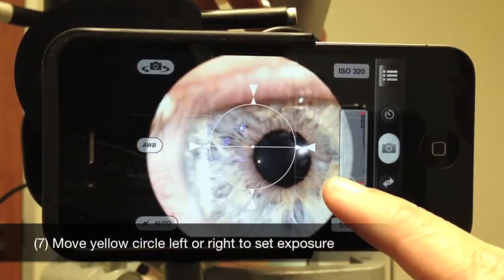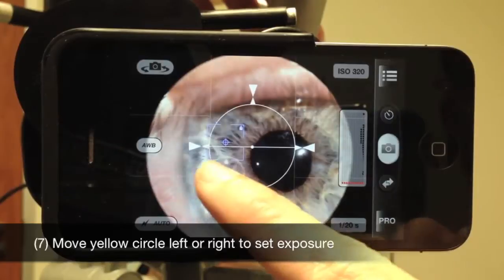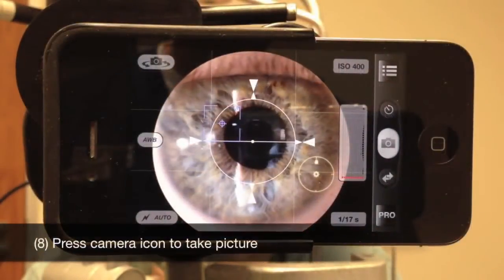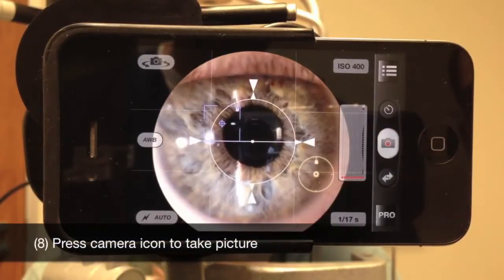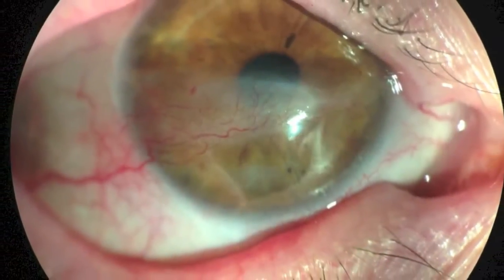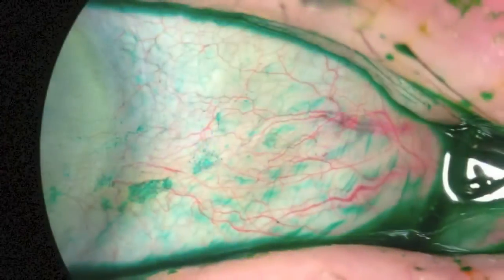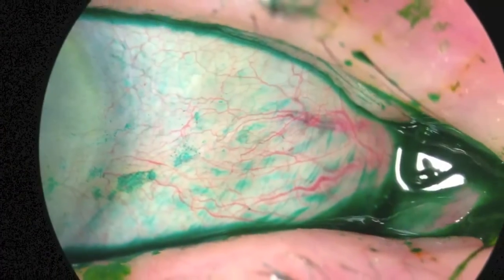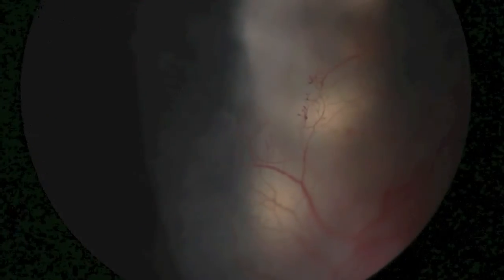Slide the yellow circle back and forth across the screen in order to find the optimal exposure. Finally, press the camera icon in order to take your picture.